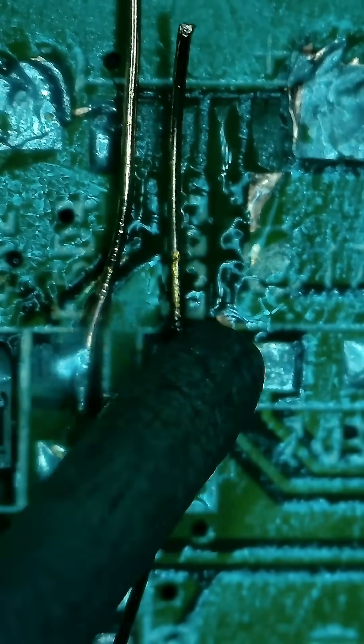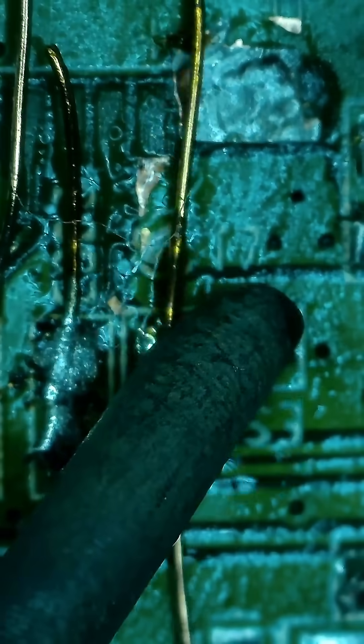Honestly, that went super good. I'm very inexperienced in doing trace repairs, so I was pretty proud of myself. Little did I know, that pride would not last long.